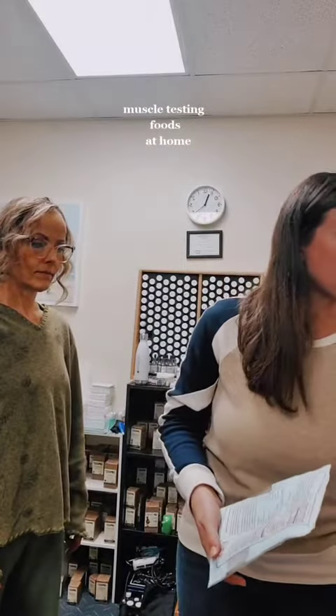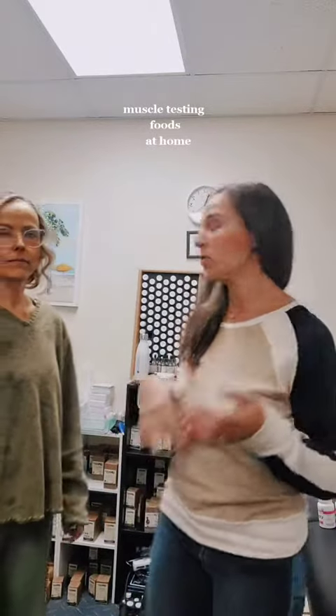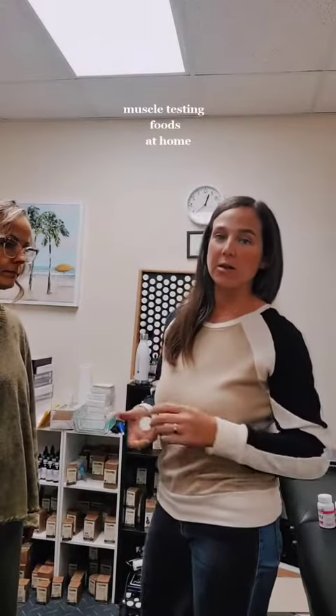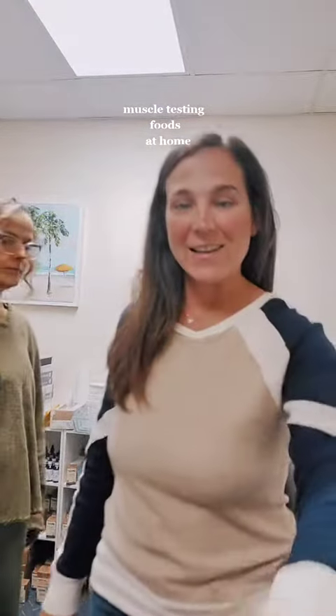So out of all these foods, I cannot eat the avocado and I cannot eat the mango. That's just so you can do that at home. You can take any food, any random supplements that you buy, hold it, and then have someone push on your arm and see if your body likes it or not. If your arm goes down or it's weak, it means your body doesn't like it. If it stays strong, it means your body likes it. That's just a simple way to muscle test.